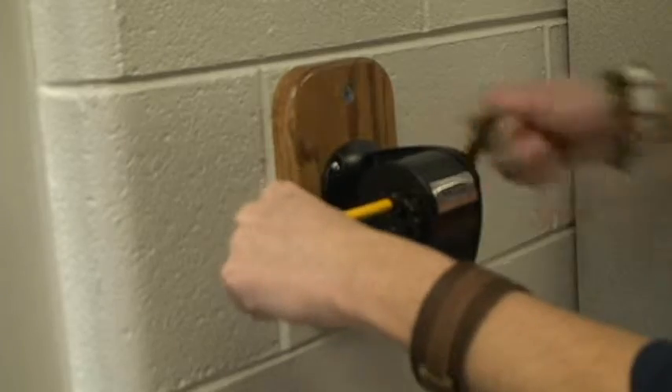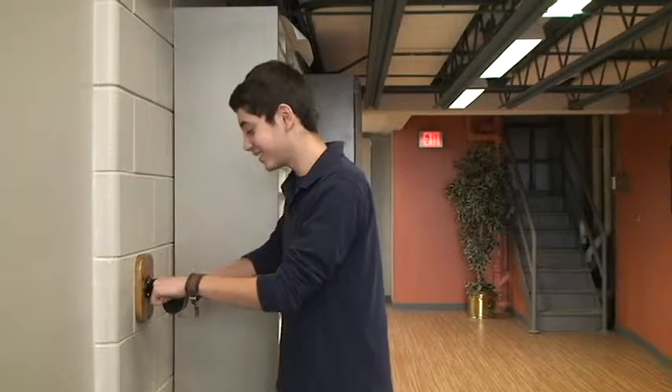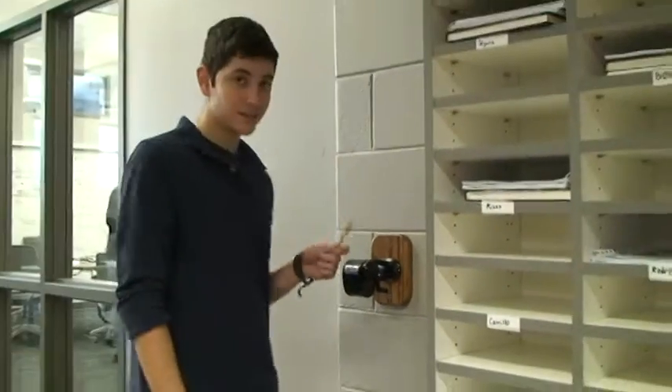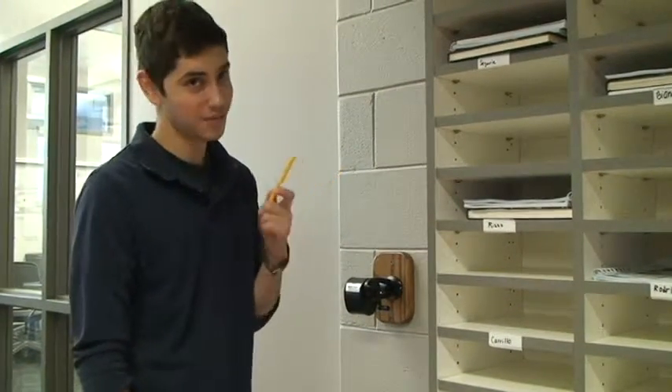You can go fast or slow, whichever you prefer. Alex, slowly. Next, you're going to want to pull it out so the tip doesn't pop off on the inside, which didn't happen to me because I pulled it out on time.